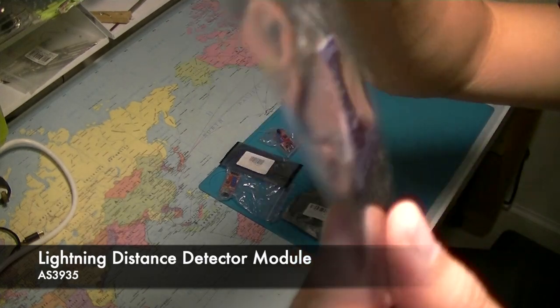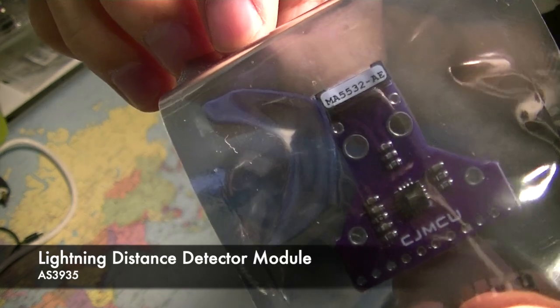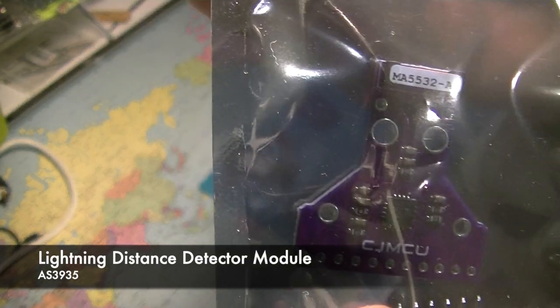This is an interesting one — this is a lightning distance detector. This sensor can detect lightning nearby and give us a distance estimation. I'm looking forward to using this.